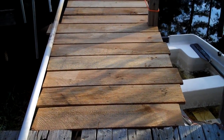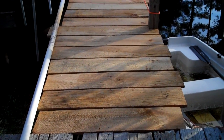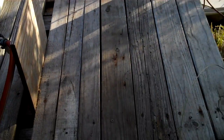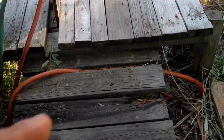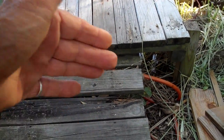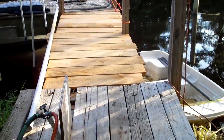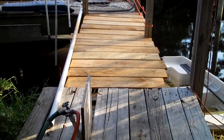The boards are all screwed on now, we just gotta trim them a little bit. Then we're gonna work on this section right here that's raised up about four or five inches — we're just gonna bring more boards down this way so it's a straight walk from the ground all the way up to the deck.